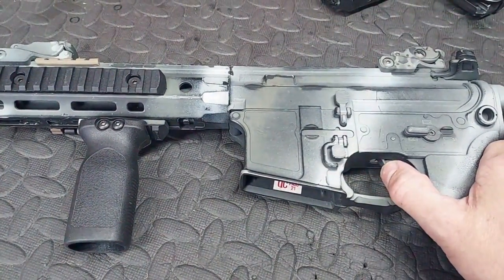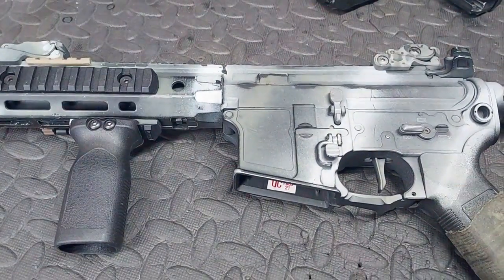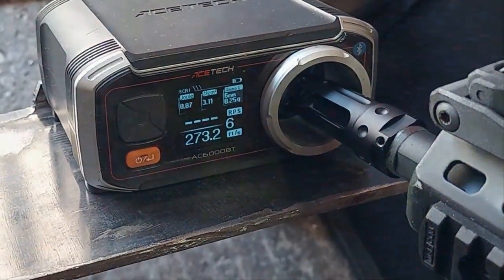Not too bad. Sounds like a standard AEG. Alright, let's do it. Readings are: .85, .87, .91, .91, .86, .87.